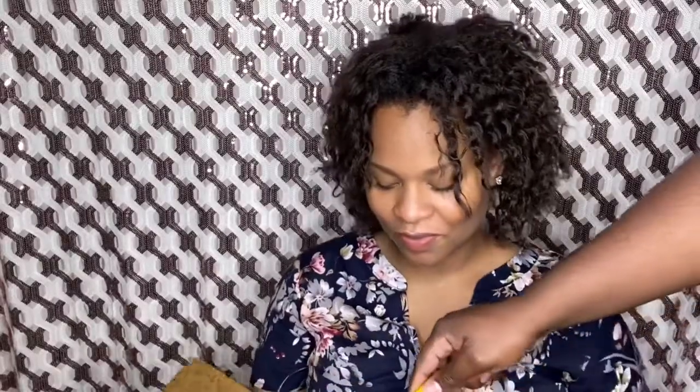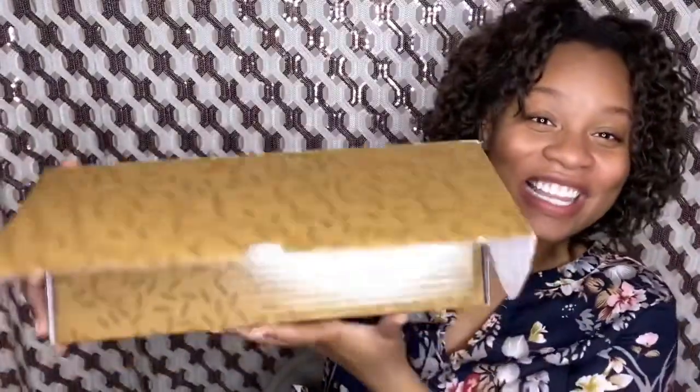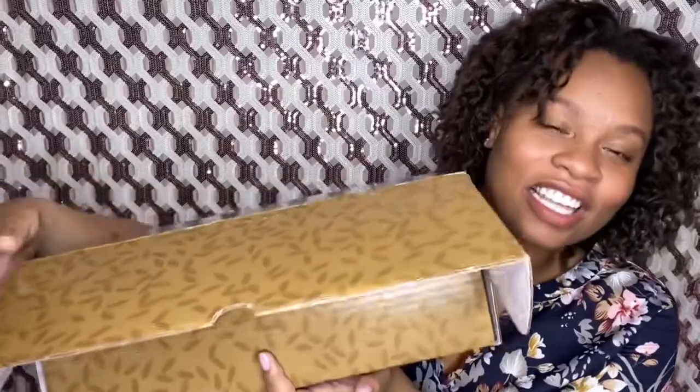Randy, can you come open this box? Okay guys, so let's look at what's in the box. This will be my first time — as you can tell.